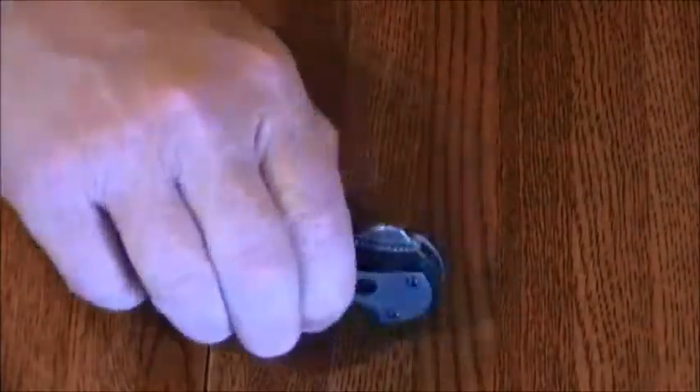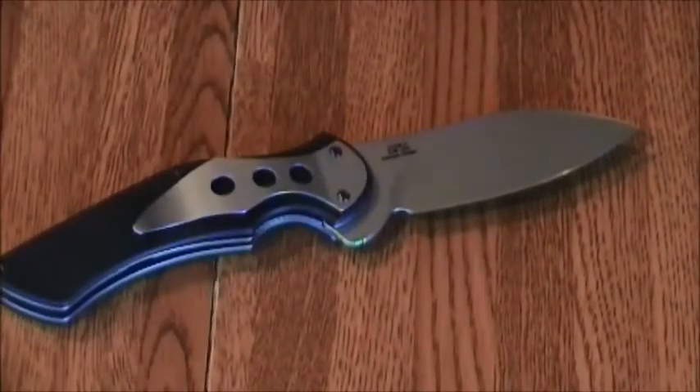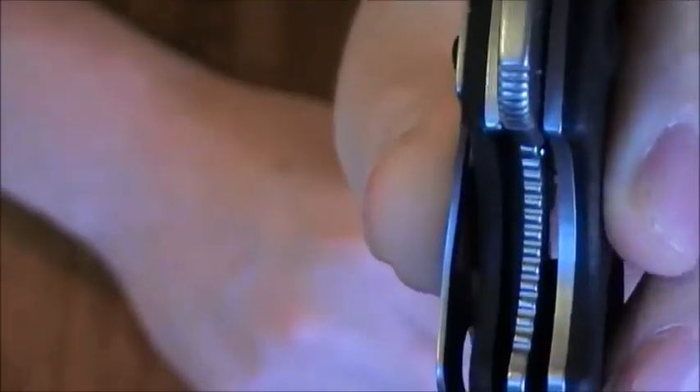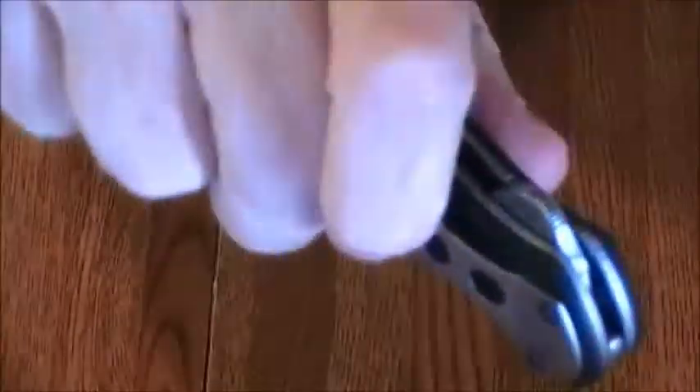This is a flipper deployment and it's manual. It comes out of there really well, especially if you get the timing down with flicking your wrist. It's got a locking liner — it gets in there pretty good, I'd say 50 plus percent engagement. As far as retention goes, it holds real well in both the open and closed position.